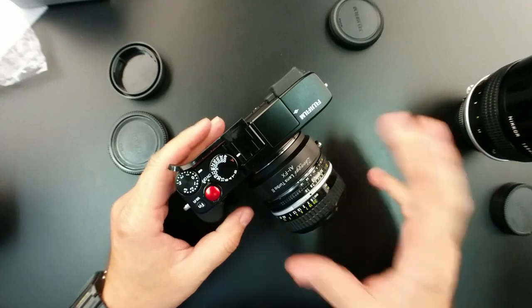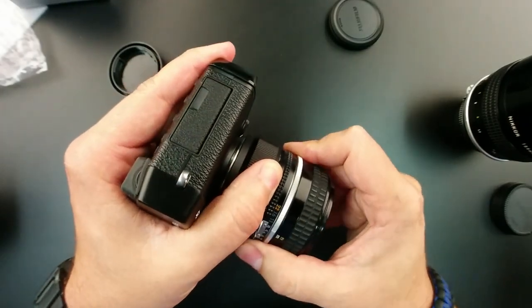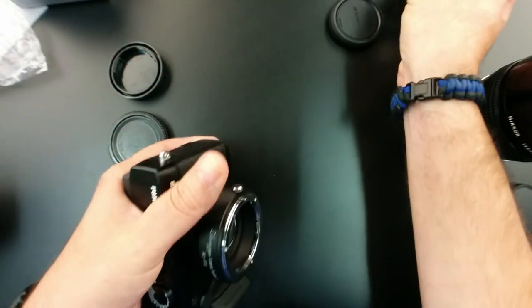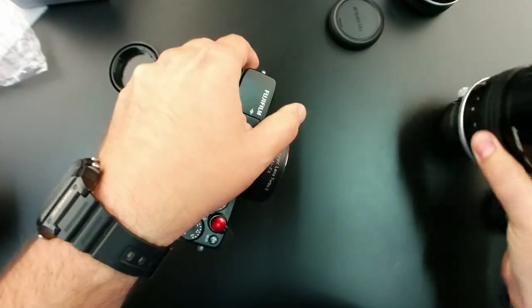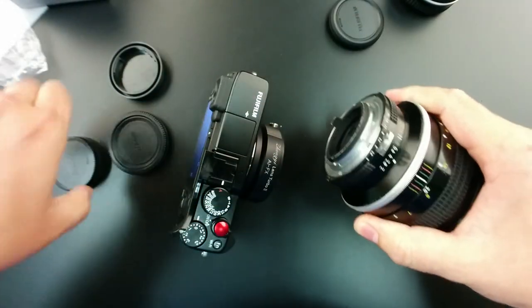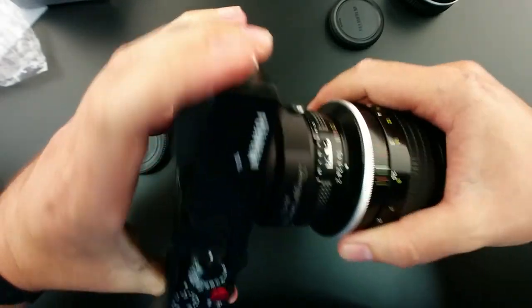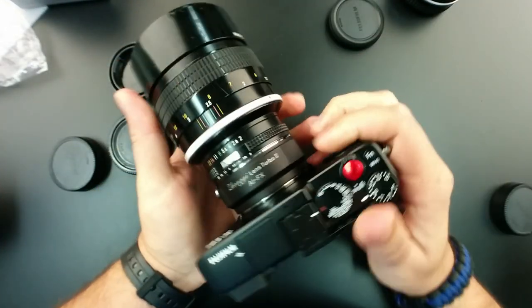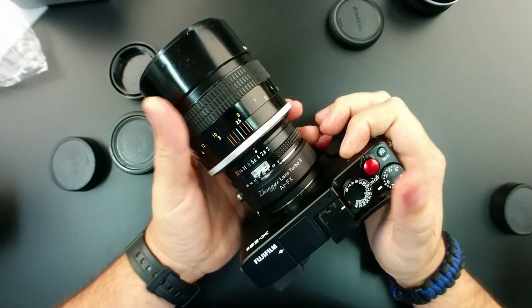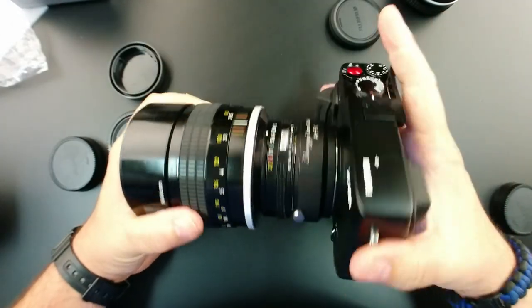To show you another quick fact: you do not have to take the adapter off the camera body. You can just take the lens off and put the 135 right on there. And there you go — no play whatsoever, by the way. Extremely well built.